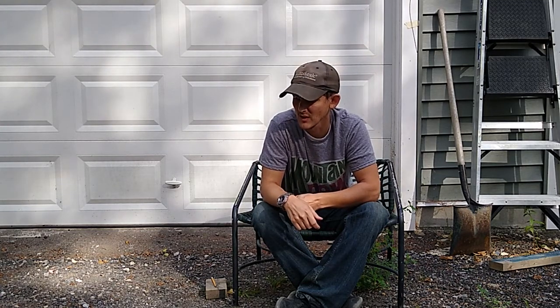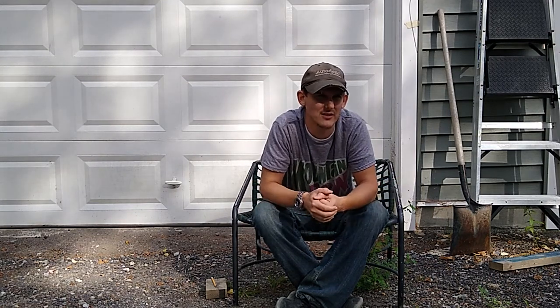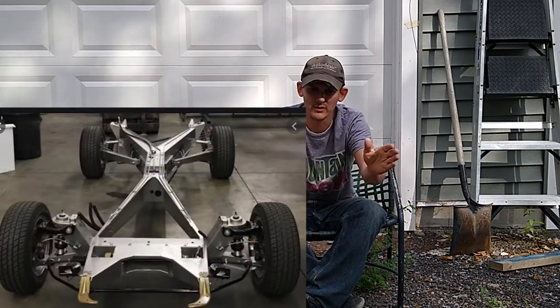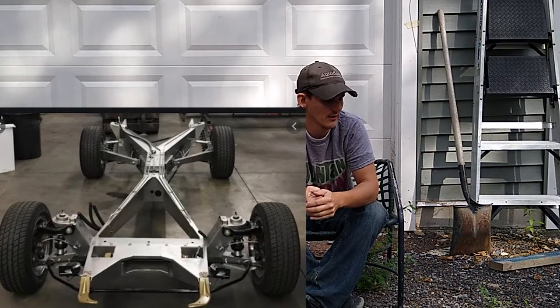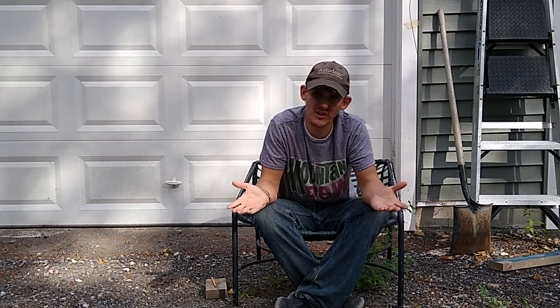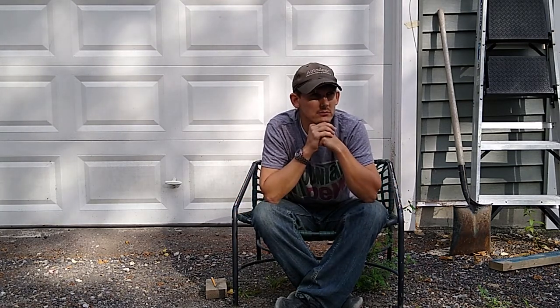The DeLorean is actually surprisingly not heavy — it's like 2,800 pounds. The stainless is no heavier than regular steel, and the car is basically like a kit car: it had a very small chassis that went up the middle in a wishbone configuration, and it's mostly fiberglass with the stainless body on top. So 2,800 pounds is lighter than the average sedan.